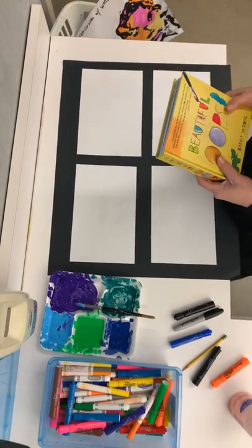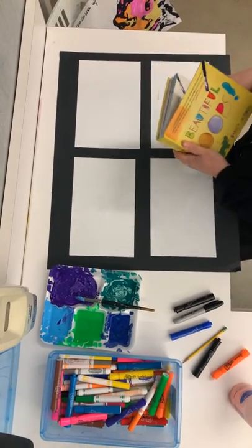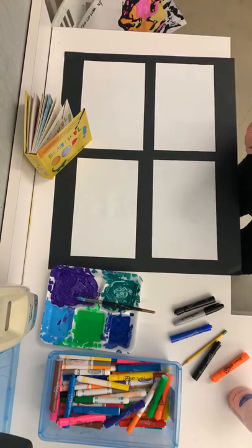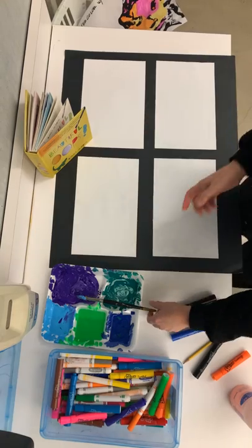Alright my little artists, we are going to do an art project based on the book Beautiful Oops, which I just read to you. I love this book — it is full of fantastic ideas. The beauty of this story and this project is you can't make a mistake, because your mistakes turn into beautiful magical things.